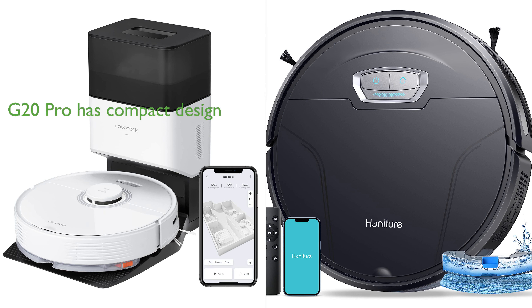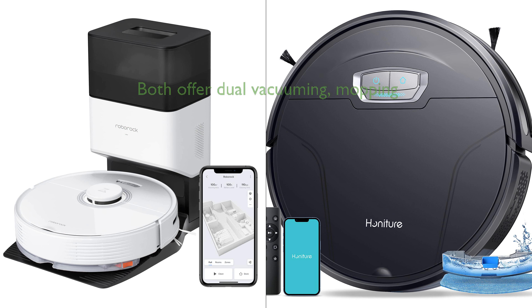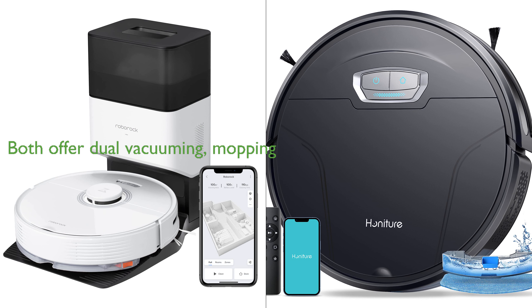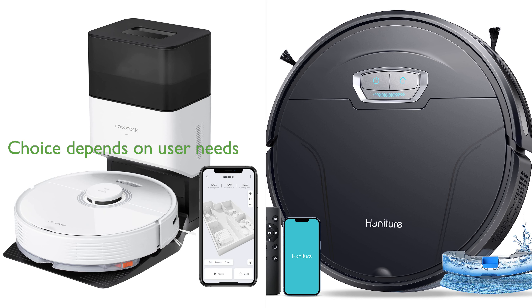Conversely, the G20 Pro excels in its compact design, which allows it to reach difficult areas, and its unique carpet auto-boost feature for deep cleaning on carpets. Both vacuums offer dual vacuuming and mopping capabilities, with the Q7 Max Plus providing 30 adjustable water flow levels and the G20 Pro offering a three-speed water flow rate. Overall, the choice between the two would depend on specific user needs and preferences, such as the importance of hands-free cleaning, compact design, or specific floor cleaning requirements.